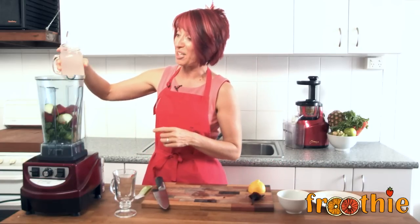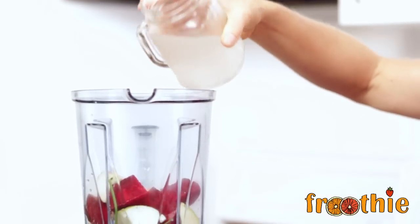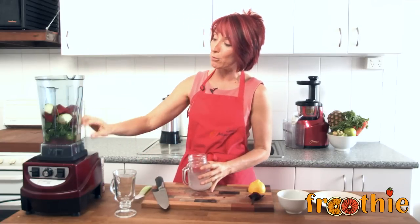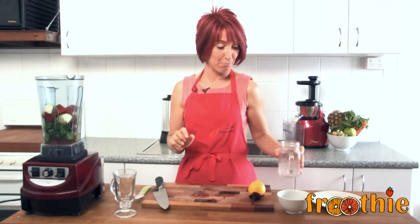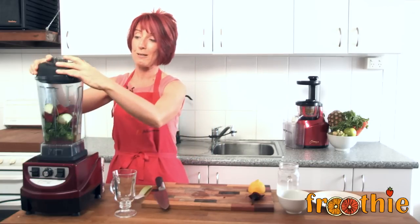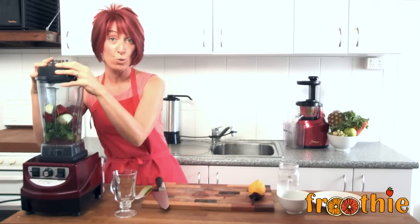I'm going to put about one cup of coconut water in. You can also put apple juice in. So if you want to use your Optimum 400 juicer and make some apple juice, put a cup of apple juice in. If you're feeling a bit brave, you could also pop a garlic in there if you use apple juice — it helps bite colds and flus.